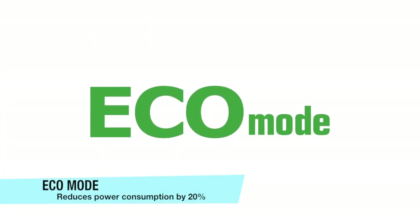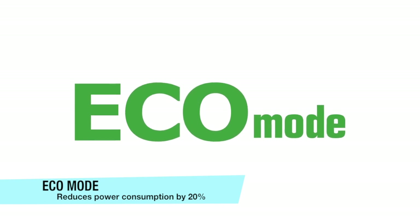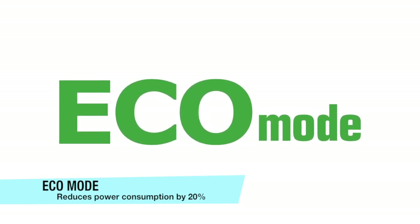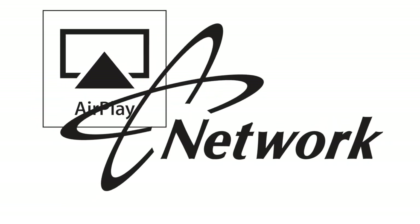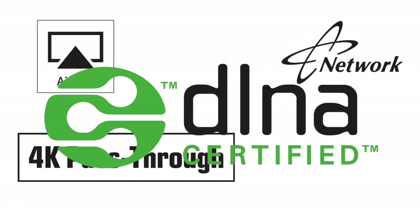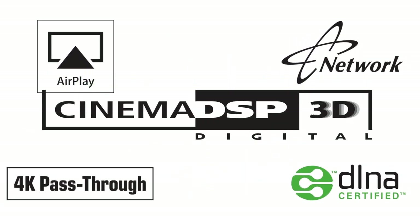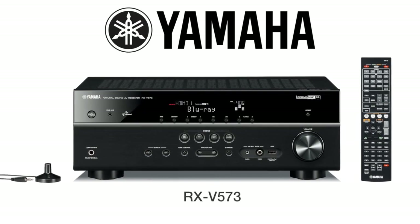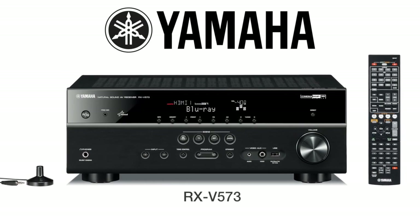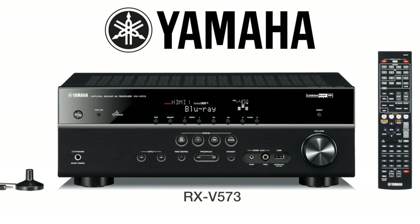Enjoy all of these features with the peace of mind knowing that the receiver can be run in an economy setting, or Eco mode, which reduces power consumption by 20%. With AirPlay, network control, advanced video features, seven discrete amplifiers, and much more, the Yamaha RX-V573 surely has what it takes to fill a home with great audio and video entertainment. We'll see you next time.